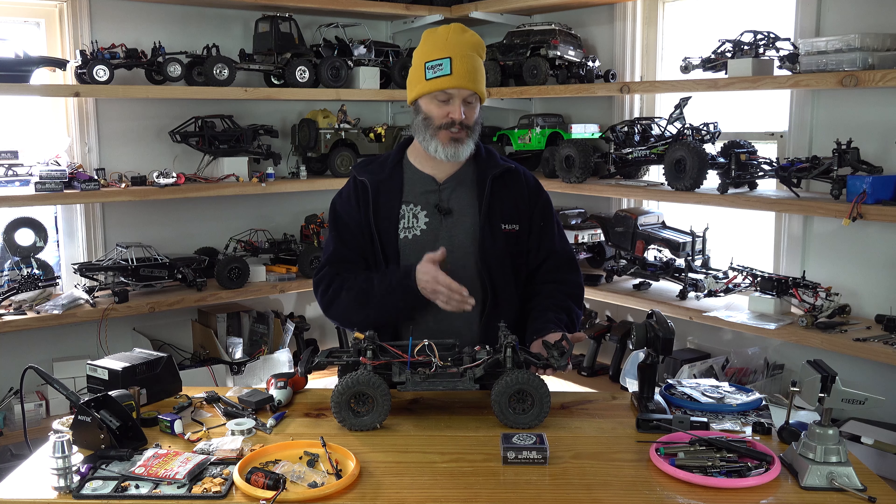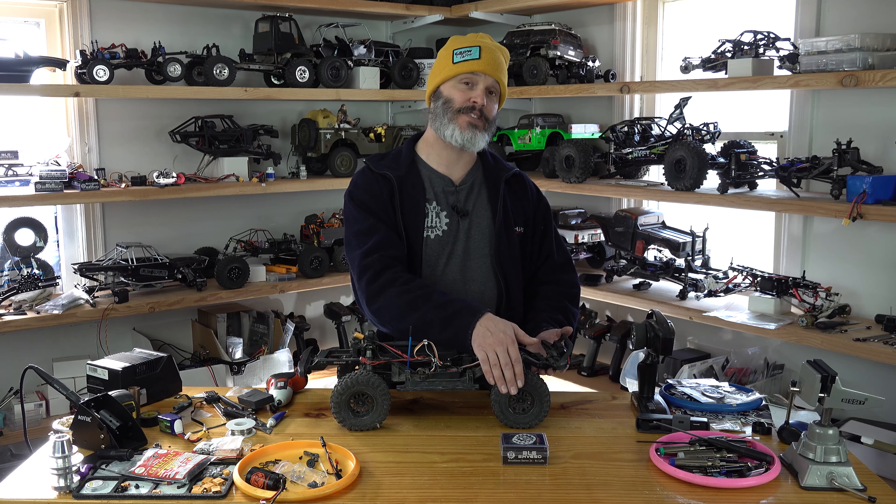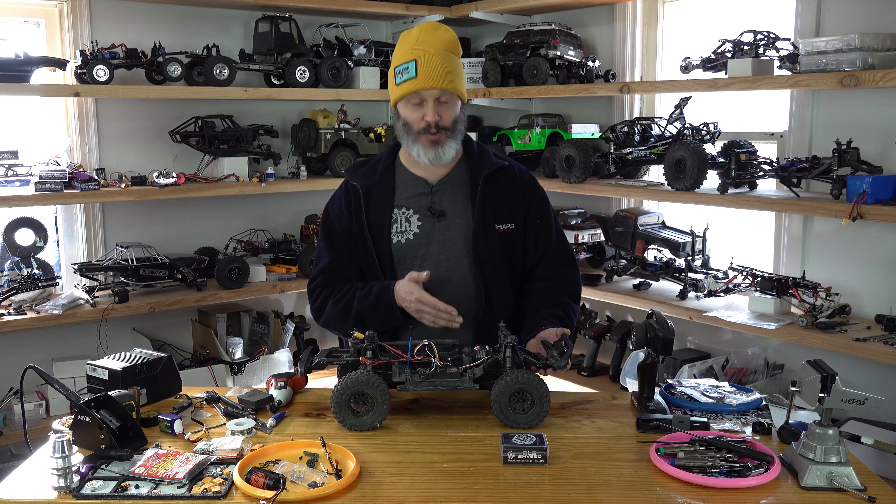Today I'm going to swap out the stock servo on the TRX4 to the SHV650. Have you replaced the stock servo on your TRX4 yet?